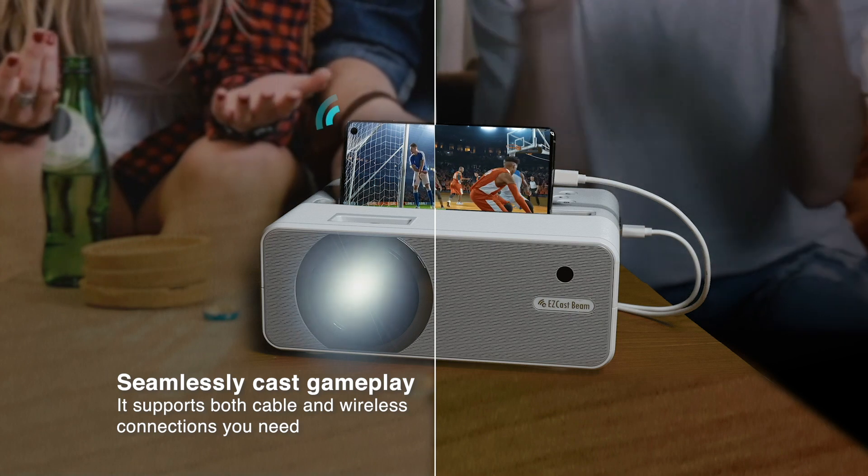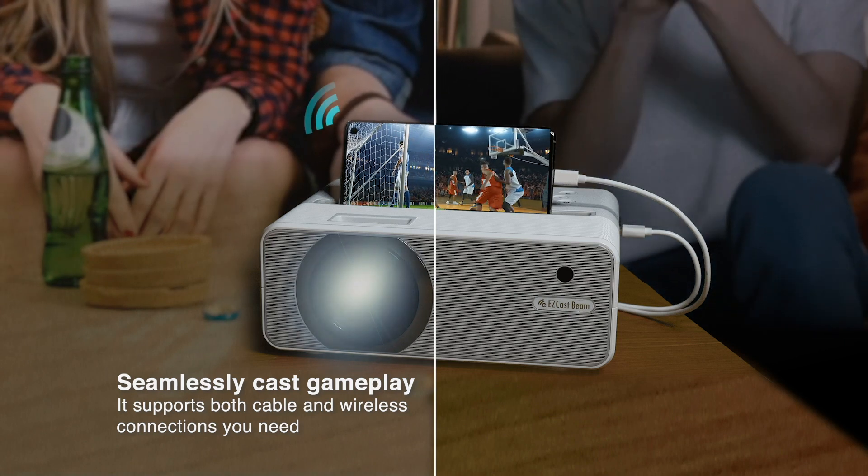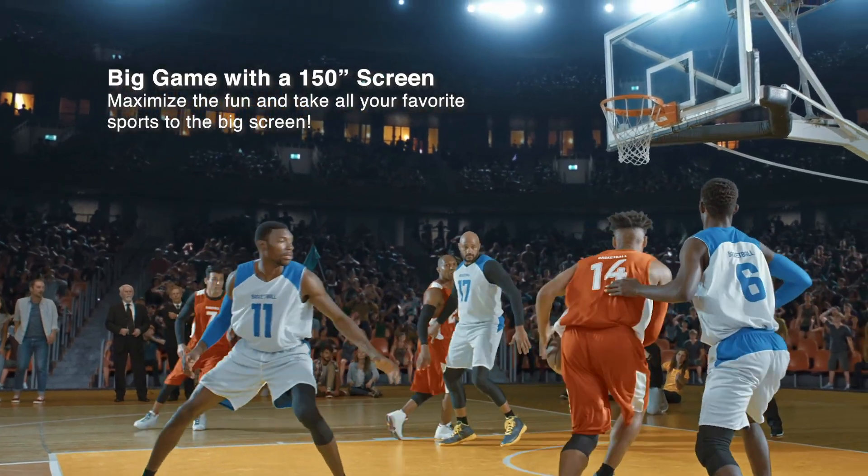It supports both cable and wireless connections you need. The 150-inch projection allows you to stand by your favorite athlete.